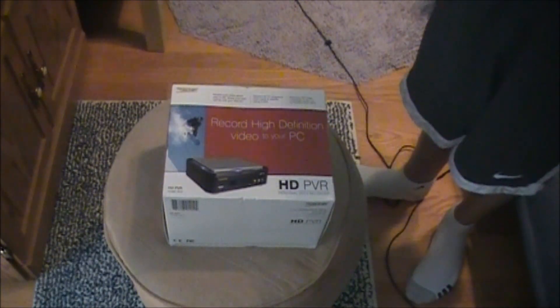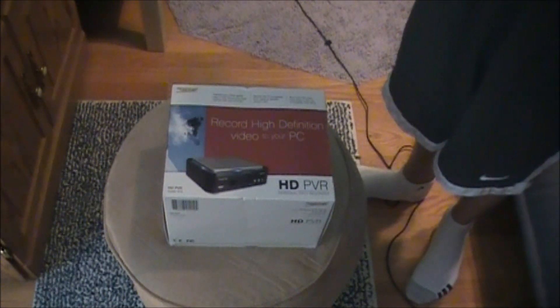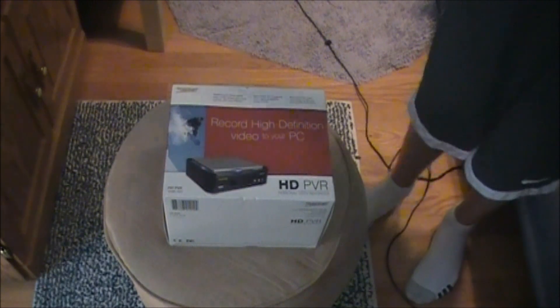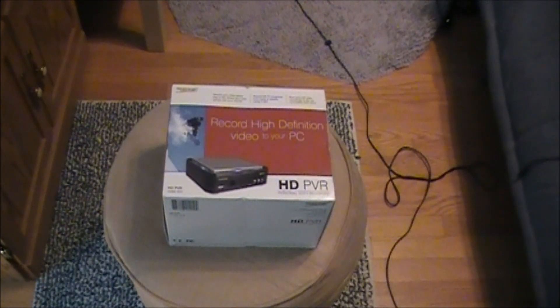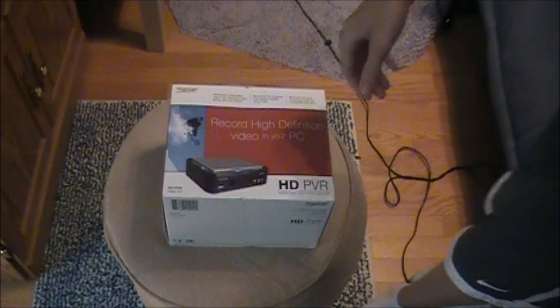It cost $220, but I'm getting a $20 mail-in rebate pretty soon, so it's fine. I got it at Micro Center. There are only a few of those around the country, maybe like 20 or so, but I have one about 20 miles from my house. It's a little drive out there, but I got it. They had about four left, but I got one.